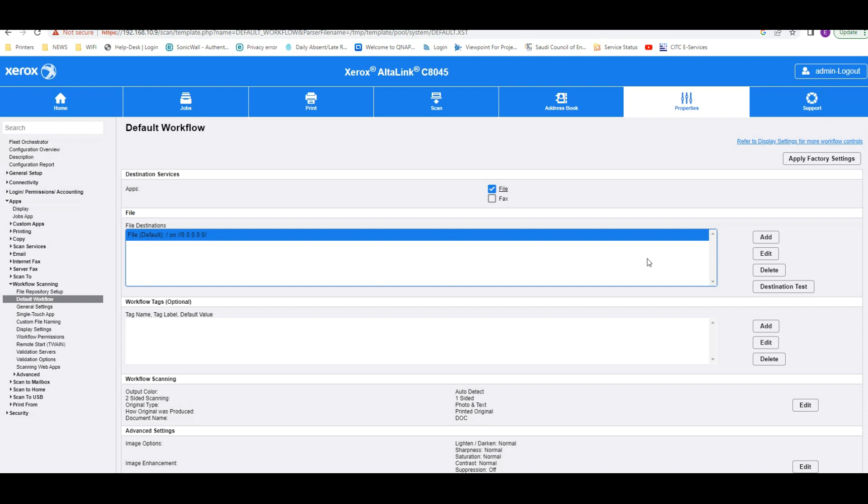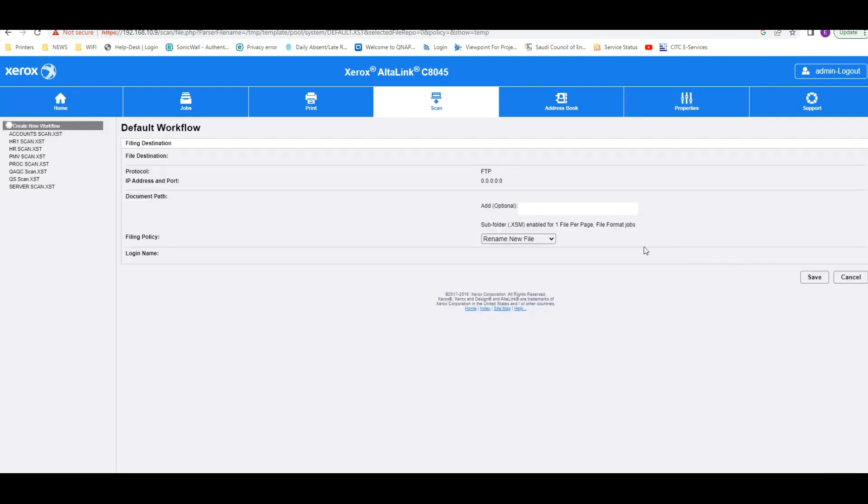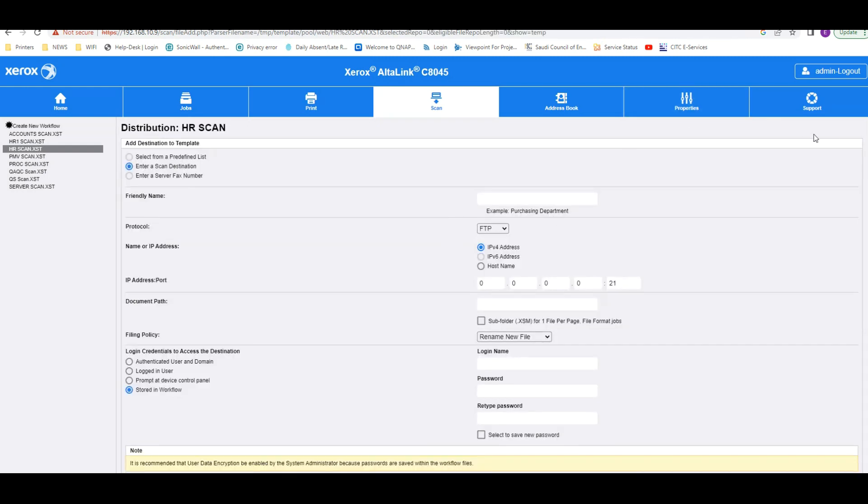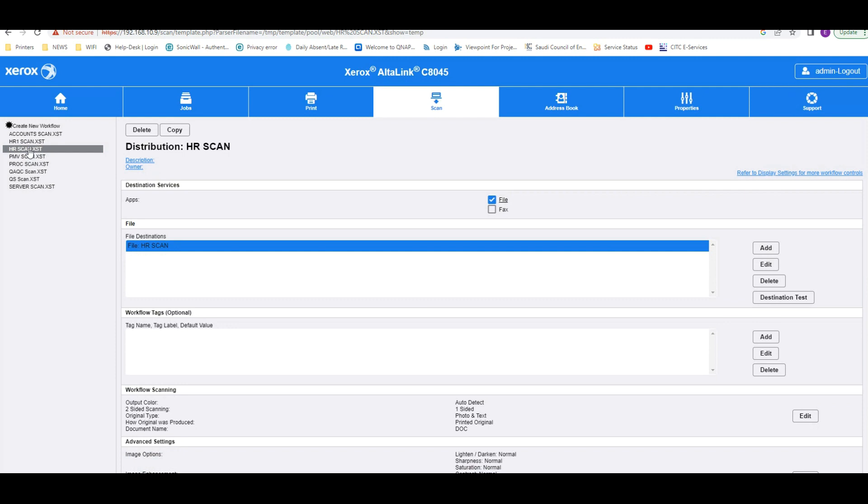Then go to the Edit option. I already created one — you can just click on it, or create a new workflow. If you are creating a new one, click 'New Workflow' and the folder list will be empty. Click 'Add,' give the name 'HR scan,' and enter the IP address of the computer from which you shared the folder.